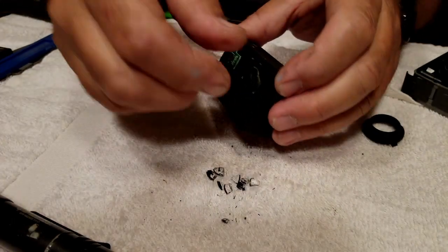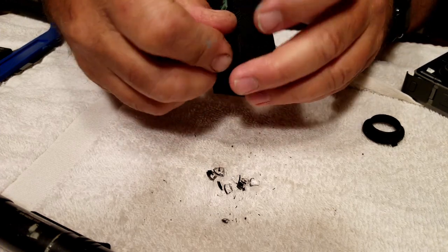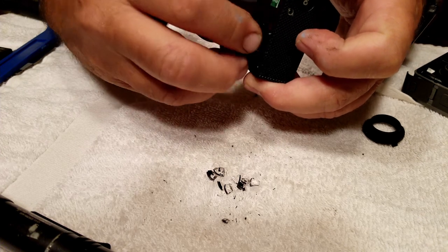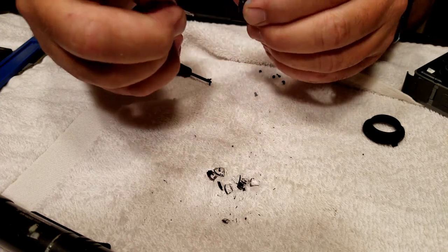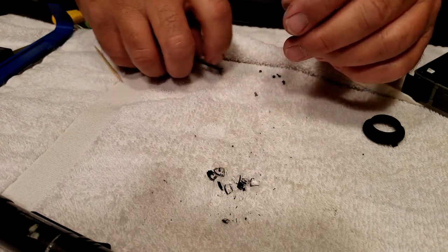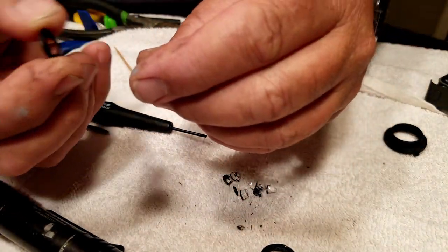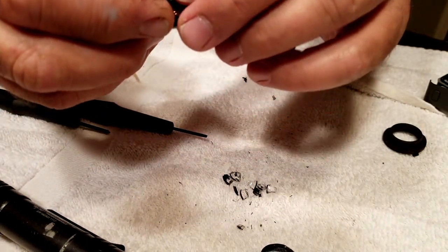Next I get my old SJ Cam out to take the fisheye lens out of it and put it into the Osmo Action. I know the thread size doesn't fit because I've already tried it, so I can only use the fisheye glass from the end. Unlike the Osmo Action — which has a plastic cover holding the fisheye lens — this one has an aluminum cover, and I end up having to tear it off with pliers. Then I'm going to transfer it over to the Osmo Action cover and snap it onto the Osmo Action.